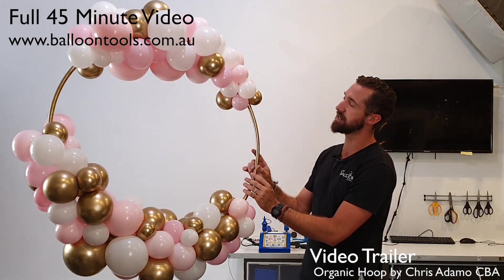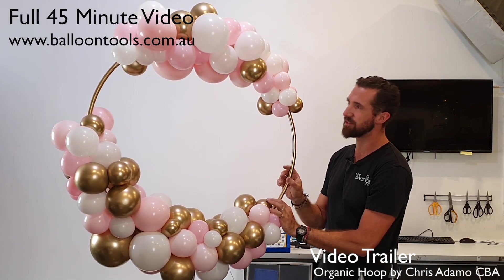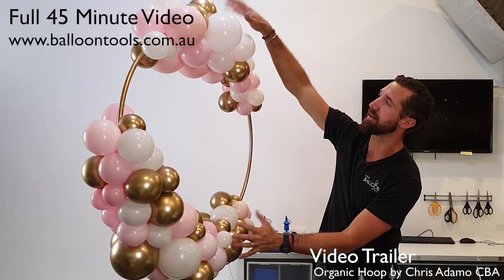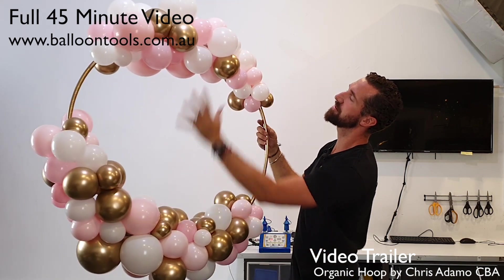Just to point out here again how we have intentionally tapered the ends just slightly — I think it's appropriate. And we've made this a little bit thicker; I could probably add another balloon or two at the top there, or even reposition something like this big white one, just to make it stand up high.